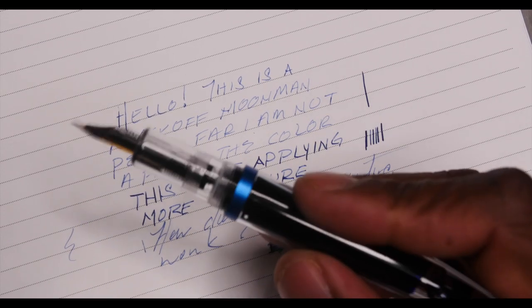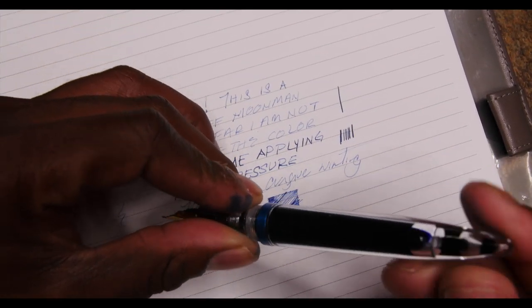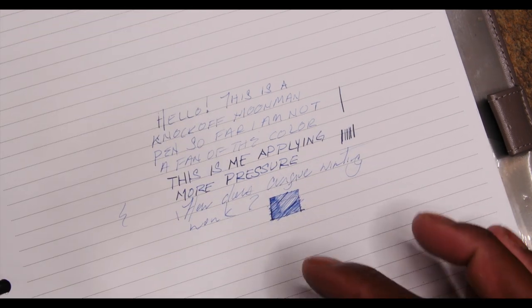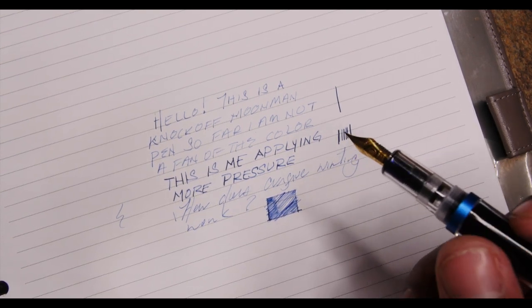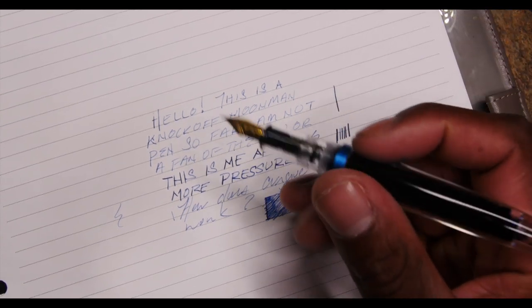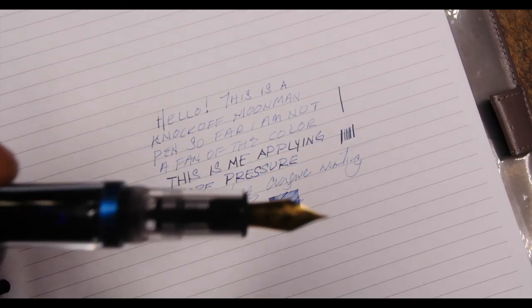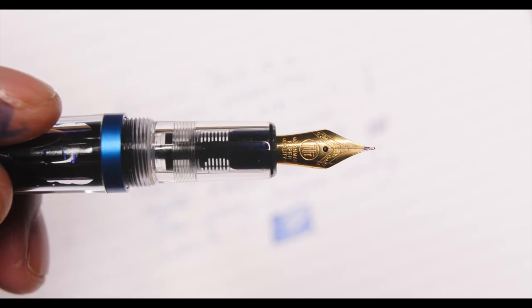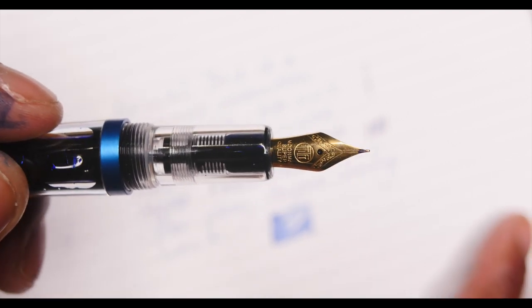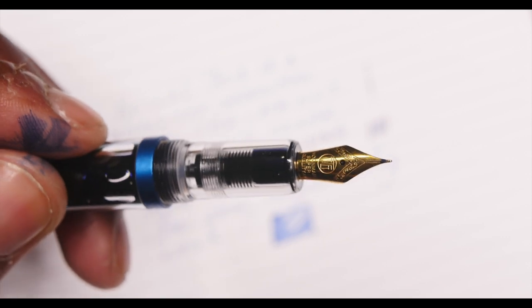I do like seeing all the ink inside, just constantly going down — it does look cool. But the more pens I buy, I want them to have better presentation. I thought I'd be wowed by this one. The nib looks cool with those little designs on it and I like that it says Moon Man on it, but I feel fountain pen makers take pride in making their nibs a little more fancy. This is only my second pen, so I hope I'm right about better designs being out there.